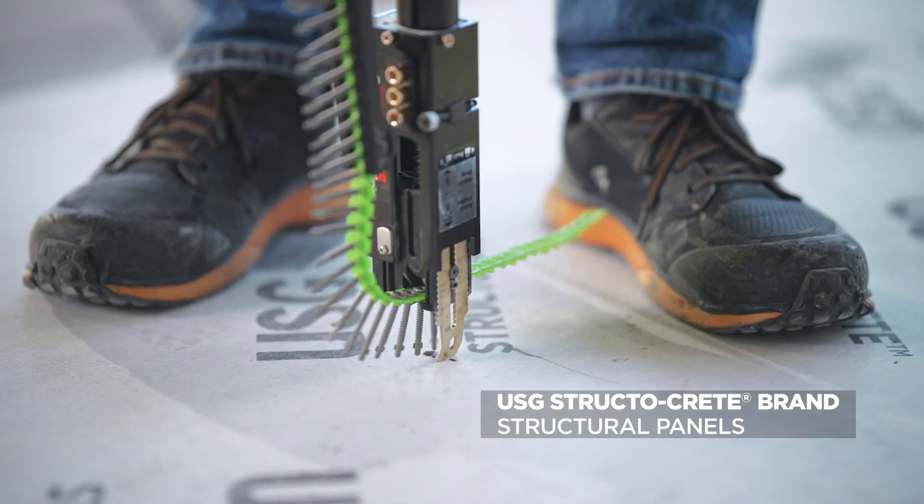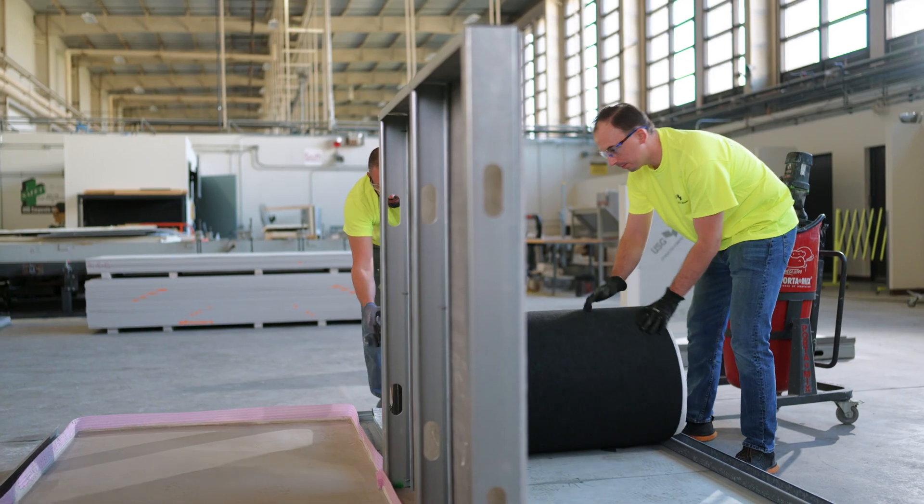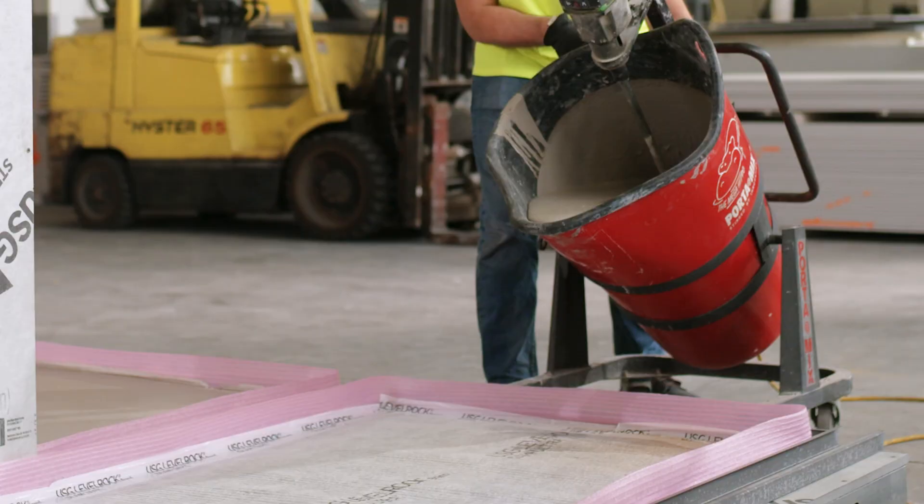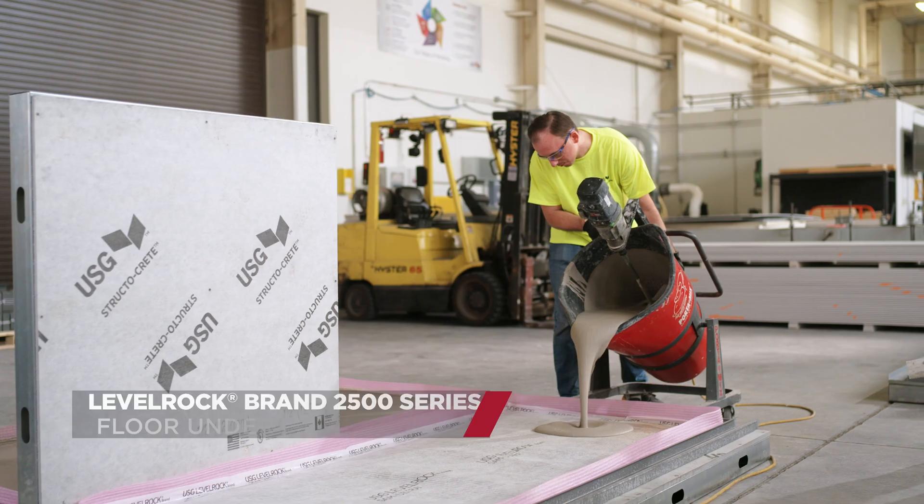It delivers non-combustibility and strength from Structicrete panels, sound control from LevelRock SoundMAT, and enhanced fire and acoustical properties from LevelRock Underlayment.